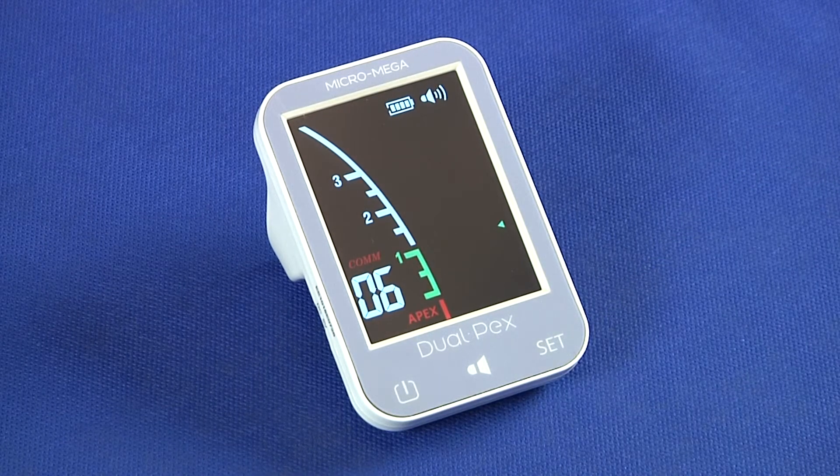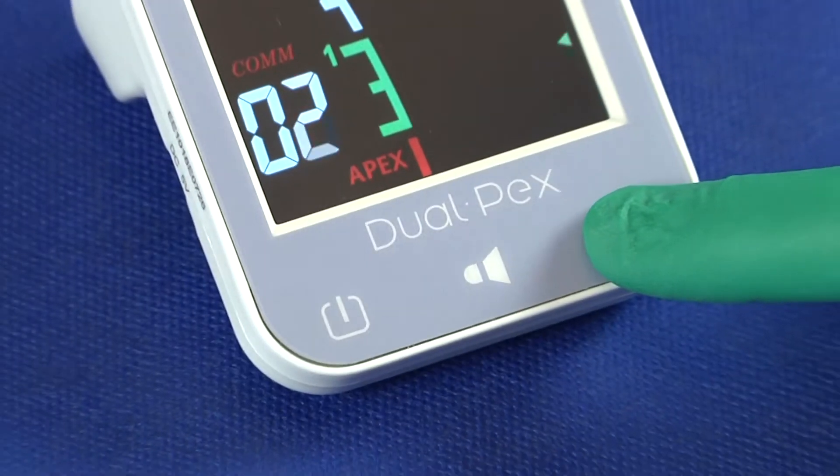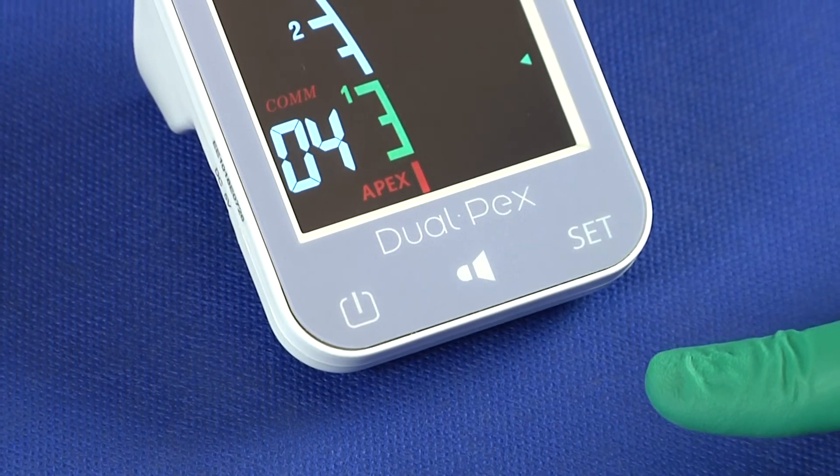DualPEX offers a simple color display and only three keys: a main switch to turn on or turn off the device, which automatically turns off if not used for a while; a volume setting key; and a set key to adjust the position of your own apical limit, called the reference point.